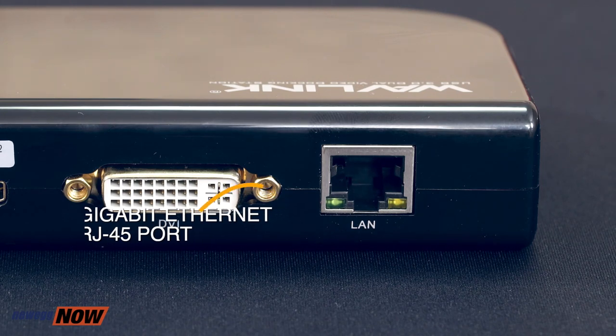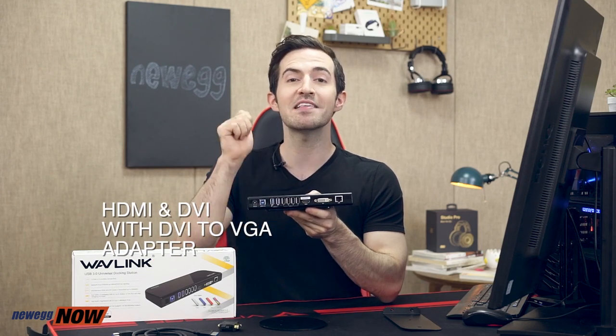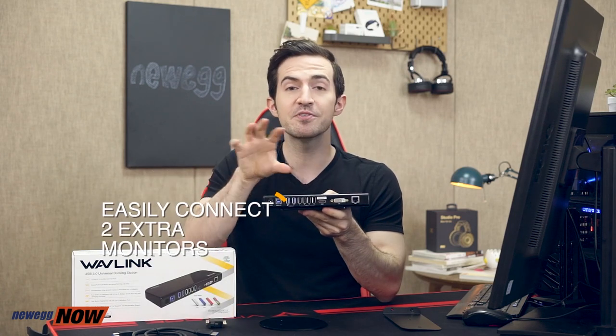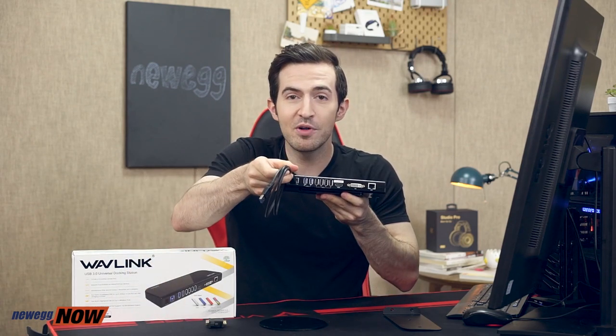We have a gigabit ethernet LAN port, and on the top there's a 3.5 millimeter line in and out for microphone and headphone jack. One of the best features on this docking station: we have an HDMI and DVI output — two video outputs that can be used simultaneously. We have HDMI and DVI that can be used simultaneously with a few types of video modes: you can have A/B screens — two totally different screens — mirroring mode where each screen shows the same thing, or an extended screen. You can take two external monitors and turn them into one large 2K resolution screen using this right here.